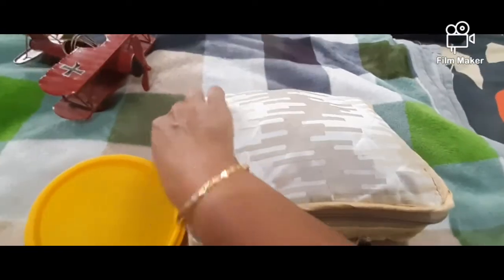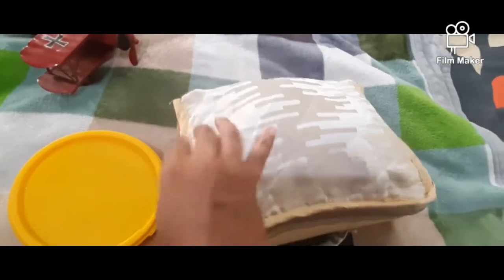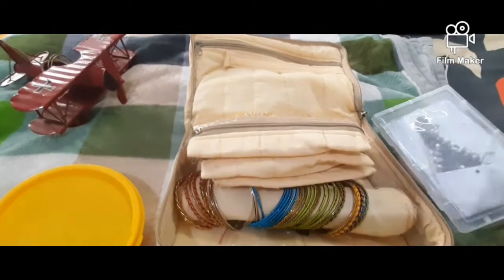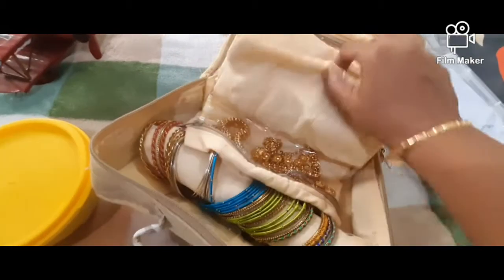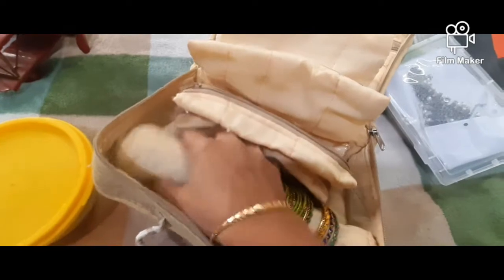I have organized a bag. This is a storage bag. This is a zip. There are 4 compartments — here you can see the bag. This is a well-organized bag.